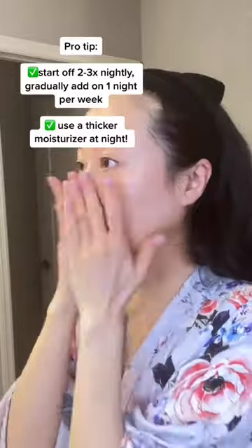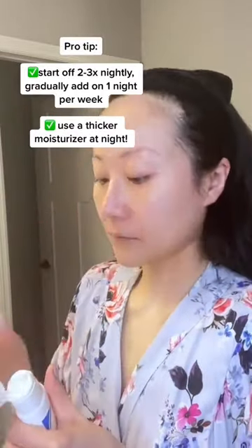Make sure to use a pea-sized amount and I like to dot it all over my face for ease of application. Spread it out evenly and then follow with another layer of moisturizer on top. Start off twice a week and gradually increase as tolerated.